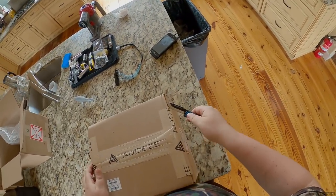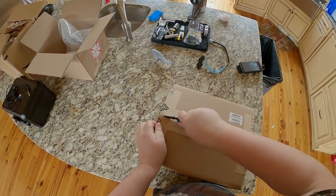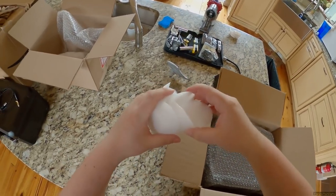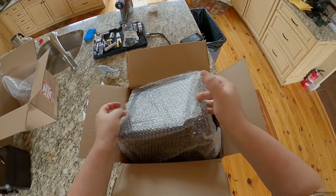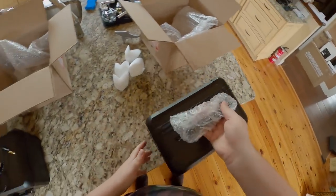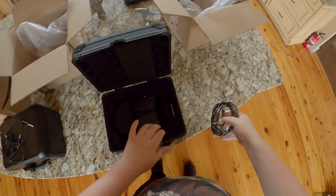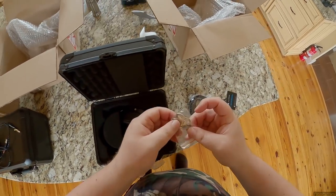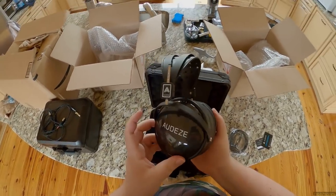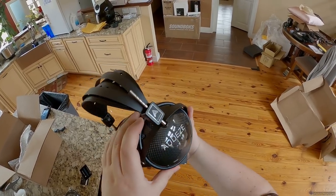Onto the LCD-XC real quick - we can assume it's basically the same setup. Going for speed on this one because I want to get into the big box. Hey look, they made these corner foam pieces again - that's smart and clever. Same exact cable. Oh, I just found the keys - probably has keys to the box too. Wow - carbon fiber and the logo over it so it's like floating.